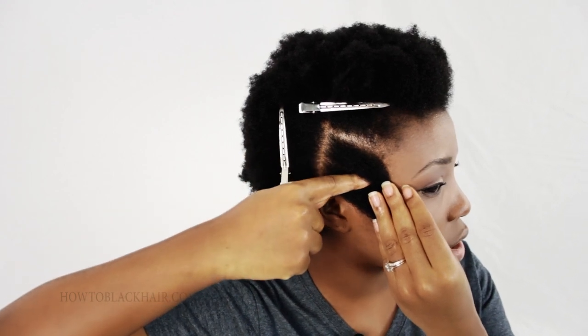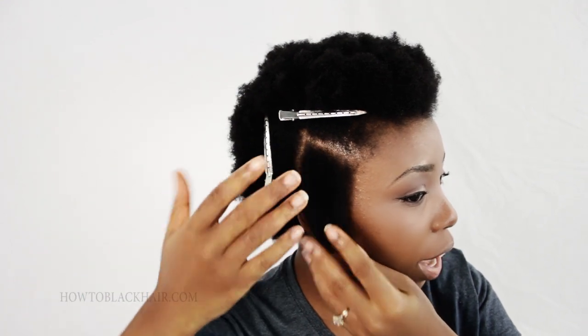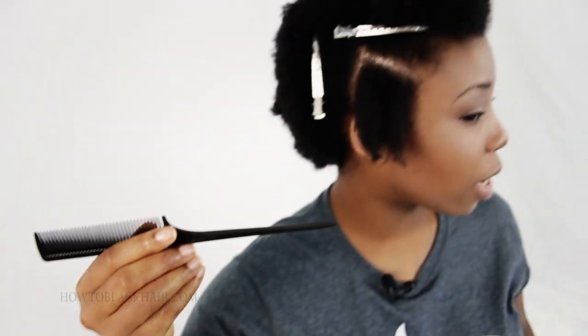Now that your hair has been set, we are going to begin twisting by achieving that invisible roots method for the Havana twists. You're going to divide your section of hair into two parts. The way I'm going to section this hair is to take my comb and part my hair in a straight line across. You could also separate it with your hands, or separate it to form two triangles — that's the way to part your hair to really help you achieve that invisible roots look.